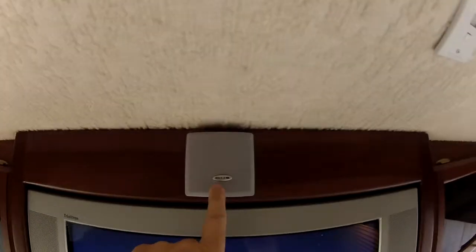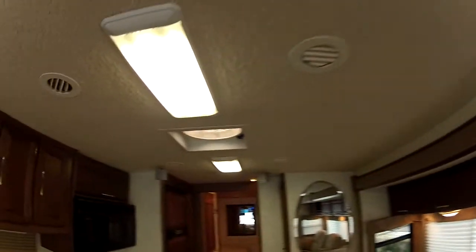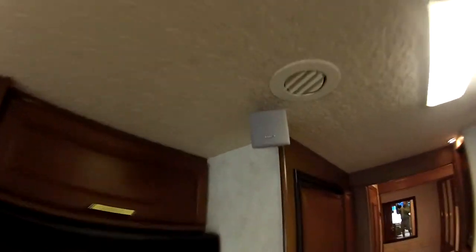The surround sound system includes a central voice speaker here. Up on the overhead dash there's a speaker on each side, and in the rear there are two speakers located here and here for your home theater effect.